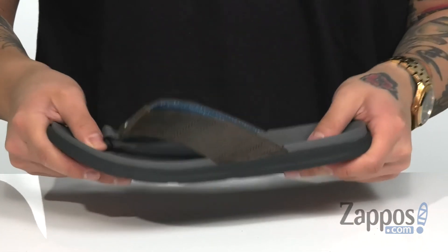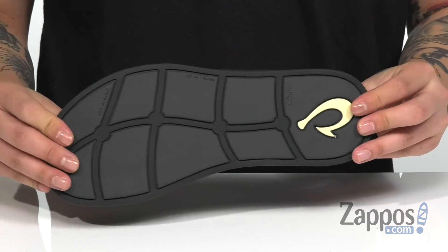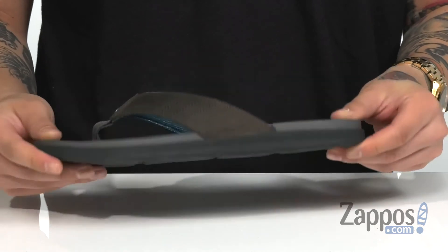And of course, it does have a nice flexible design. It all sits on top of a non-marking rubber outsole that is also siped, so you can walk on wet or dry surfaces.